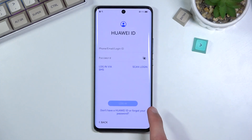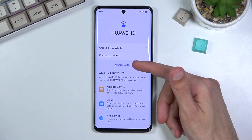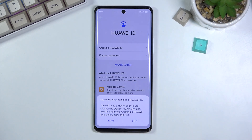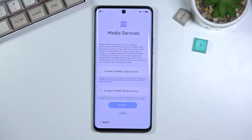As you can see, you have 'Don't have Huawei ID or forgot your password' and you can select 'Maybe later.' The entire phone is basically a clone of iOS.